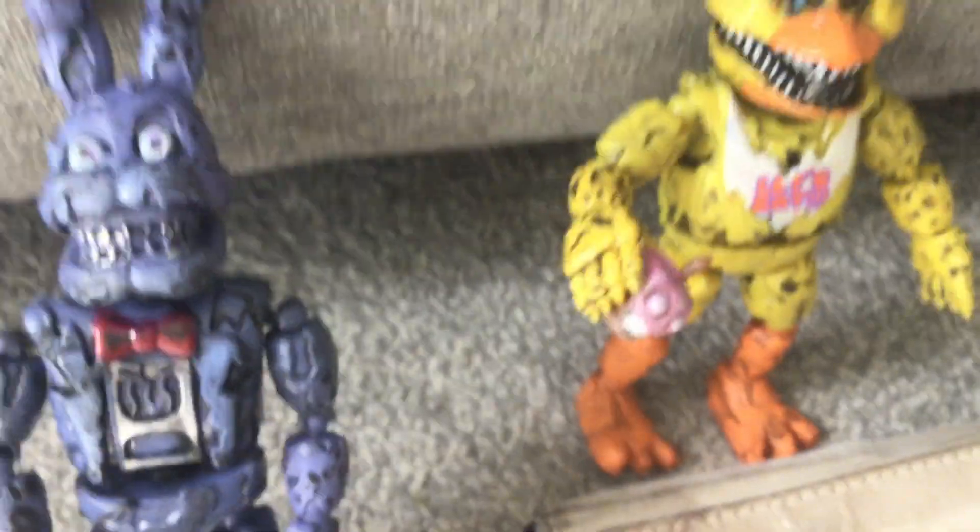And then there's this one that I really like — let me just take it out. It is Nightmare Chica, which I really like, and it's very detailed with the Nightmare Cupcake.